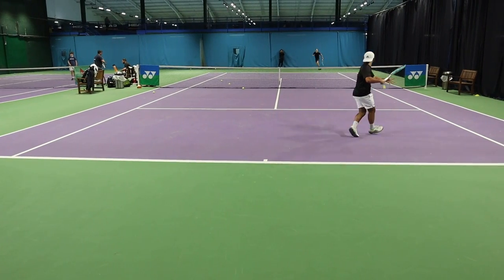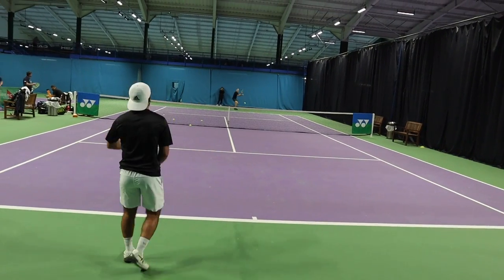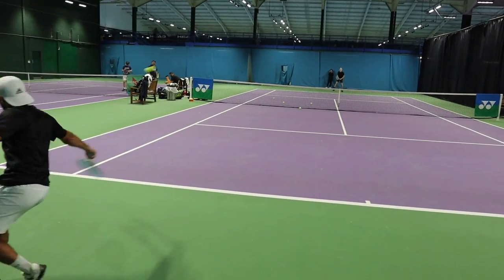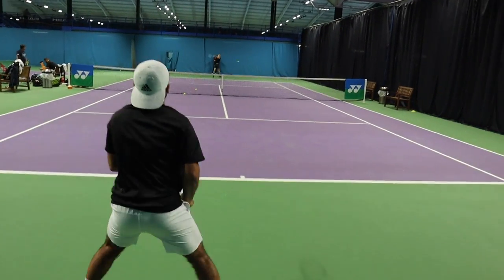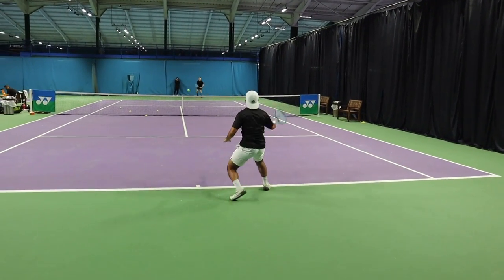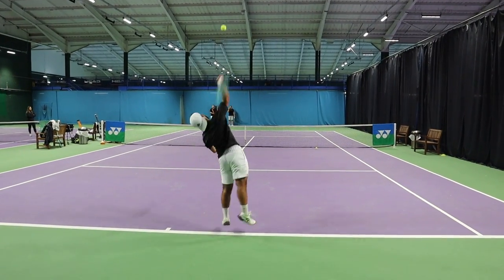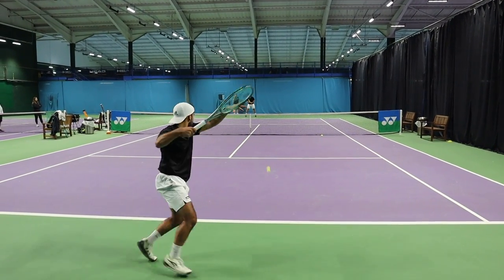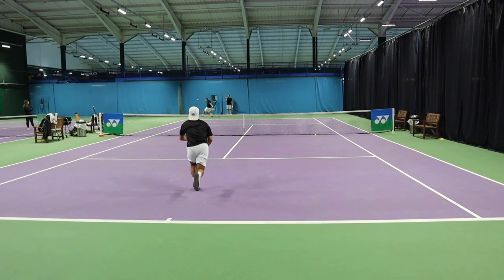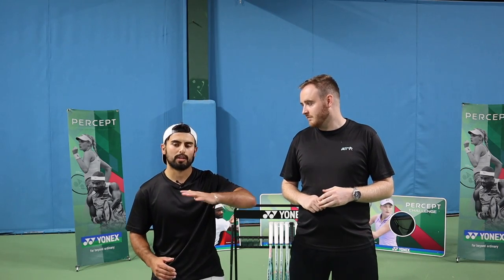On the forehand — a bit more of a whippy style with a Western grip, pretty wristy. He absolutely loves it. Although he's complimented its defensive capability, coming forward as well, getting volleys — especially low volleys — is just so easy. Flowing through the ball and getting a lot from the racket. It shoots through.